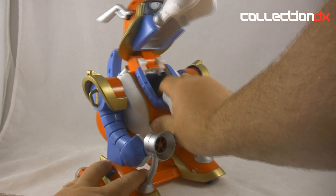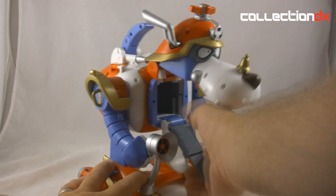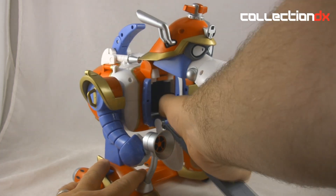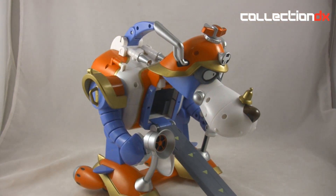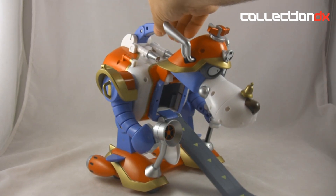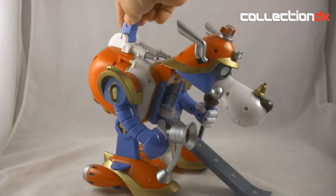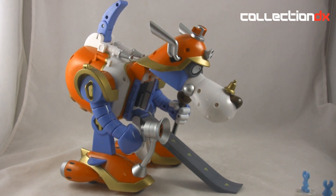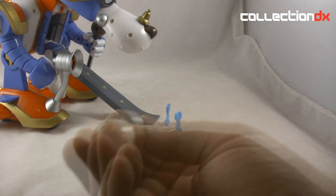Then you tilt the body down and now there's two things you can do: you can use this little ramp, and that's okay, but they give you a bigger ramp which I'll add for effect. You take the tail and launch it — these little dudes swing out of it. Cool, right?